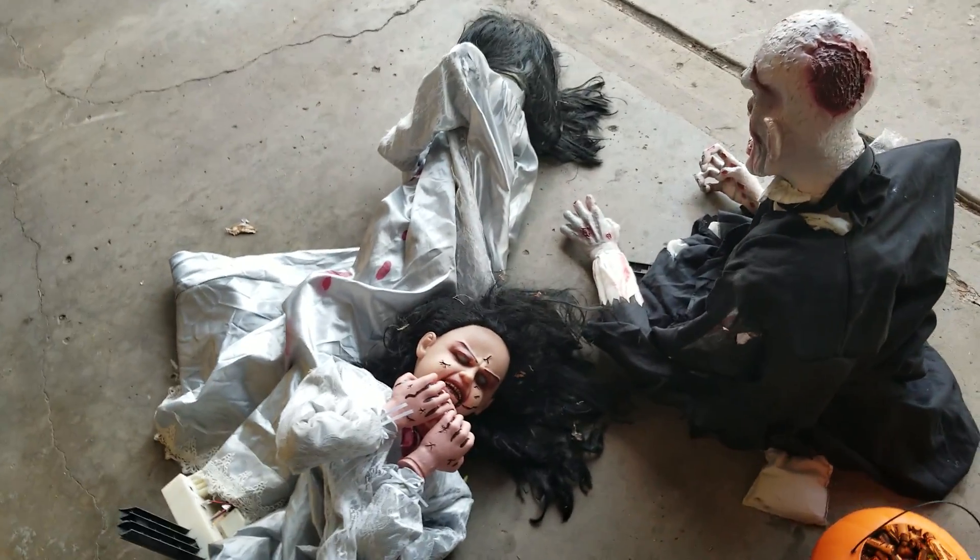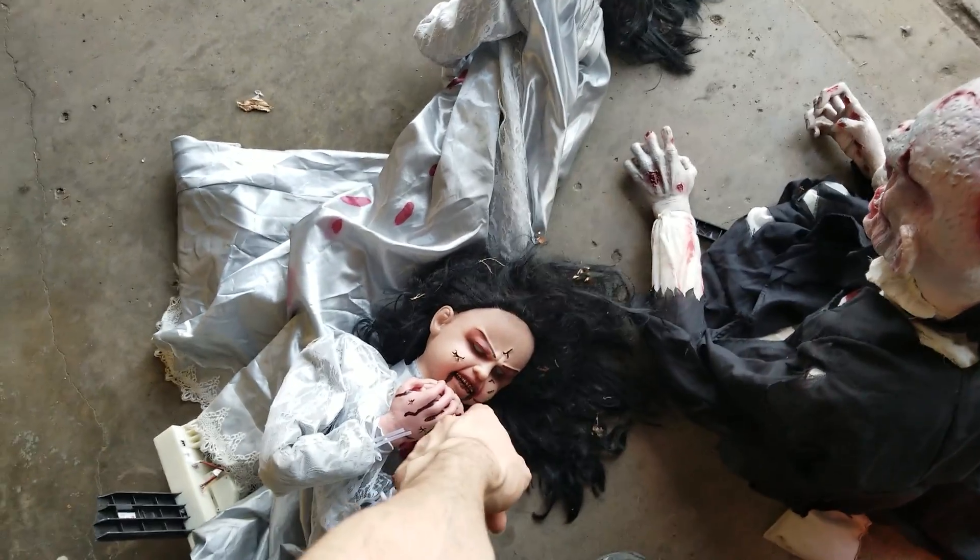And this one's arms look like they're snapped too. They're in horrible, horrible shape. This one's head motor for the tilting was dying as well, I think.